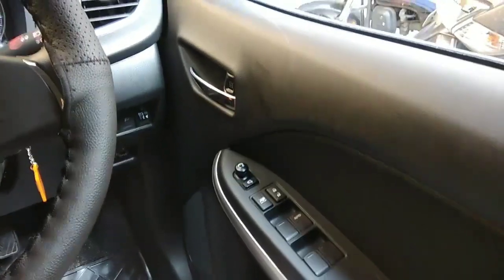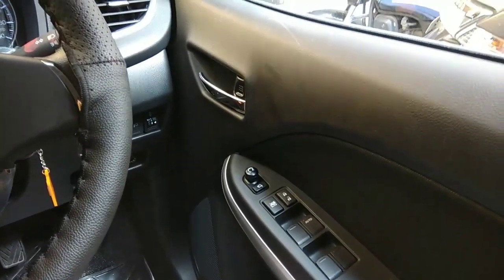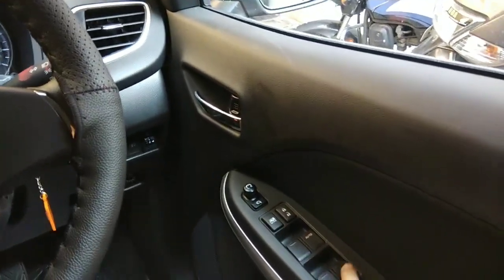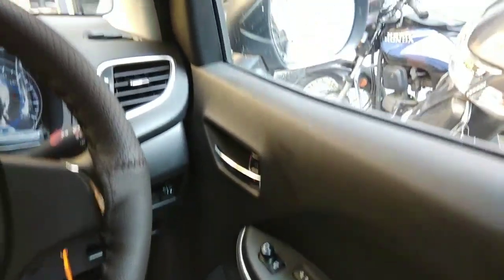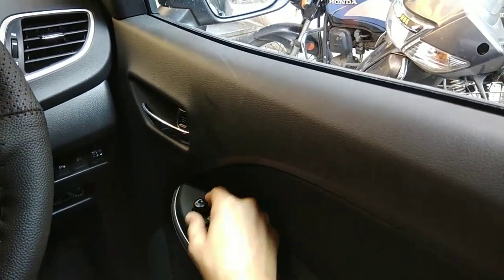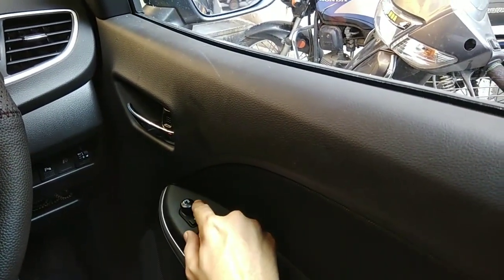Hello friends. I am going to show you the features of Balino's door-in-door. We are going to start from here. The first feature we are going to look at is adjusting the left and right mirror.